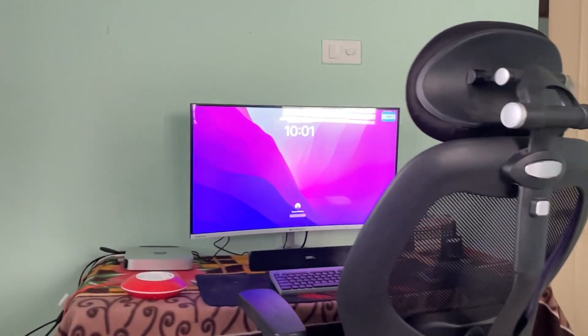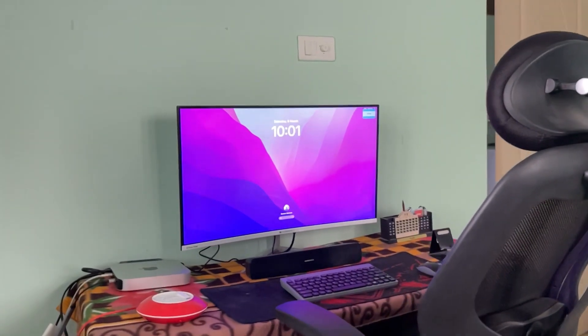Welcome to Badminton Telugu. This is Ganesh and today we are doing a PC setup video. If you want to subscribe to our channel, please like and subscribe.